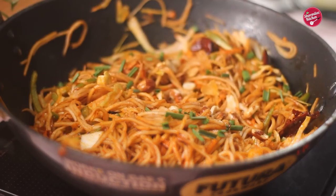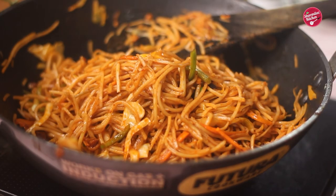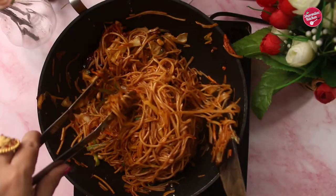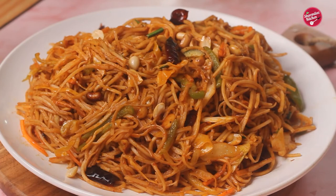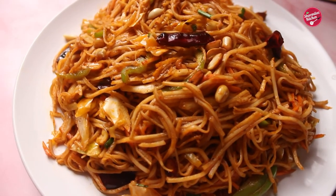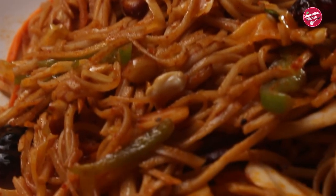Garnish with spring onion greens and some more peanuts, then give it a gentle toss. Our hot and spicy vegetable seasoned noodles are absolutely ready — it looks really stunning! Give it a try, and once you do, share your feedback. Like, share, and subscribe. See you soon, take care and bye!